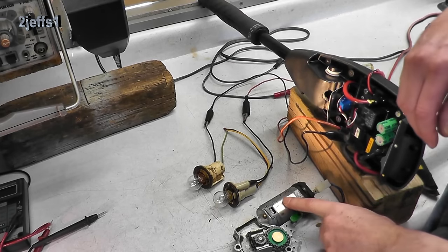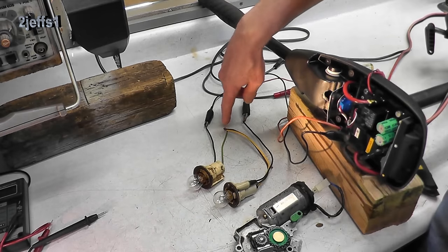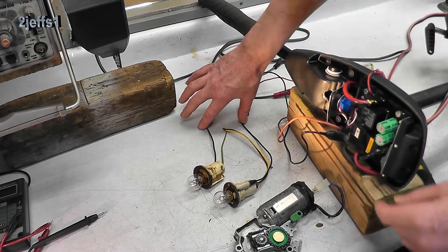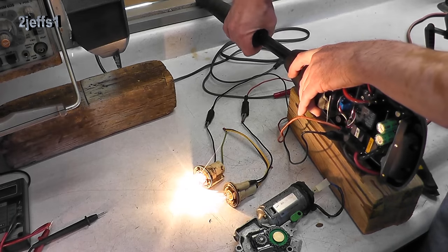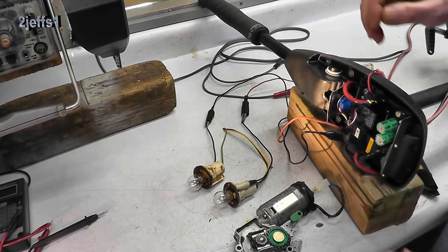For a more readily available way to test these, other than the motor — if you had a couple of old tail lamp bulbs, wire them in a series circuit and they're good for 24 volts. That works just fine too.